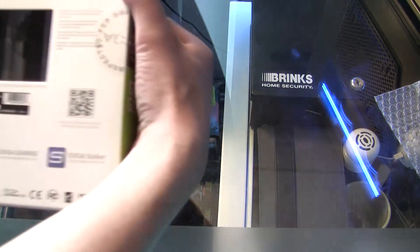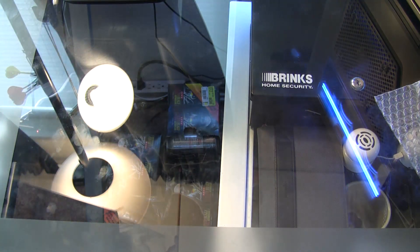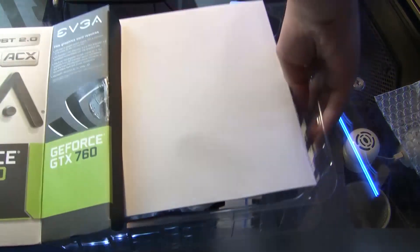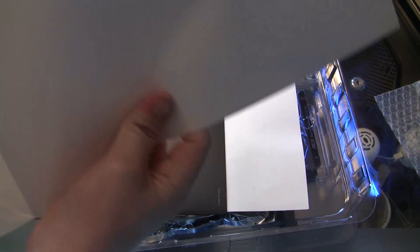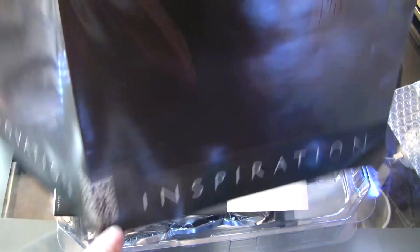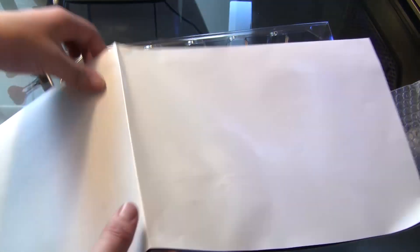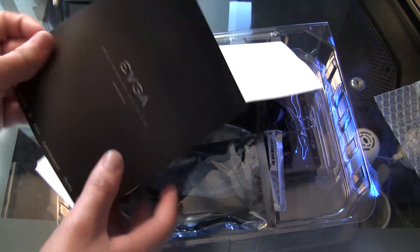Go ahead and open this baby up. Inside the box we have what looks to be a poster. I like this one a lot better — it's kind of cool. It looks like a dark elf from Thor, so I might try to find a place to put that up once I can get a frame. Not sure how big it is, but it's pretty easily measured.